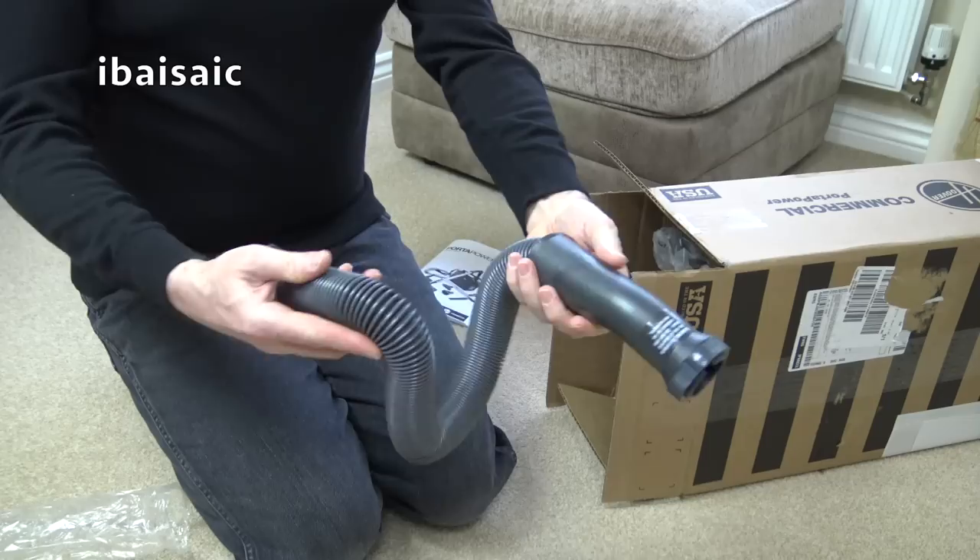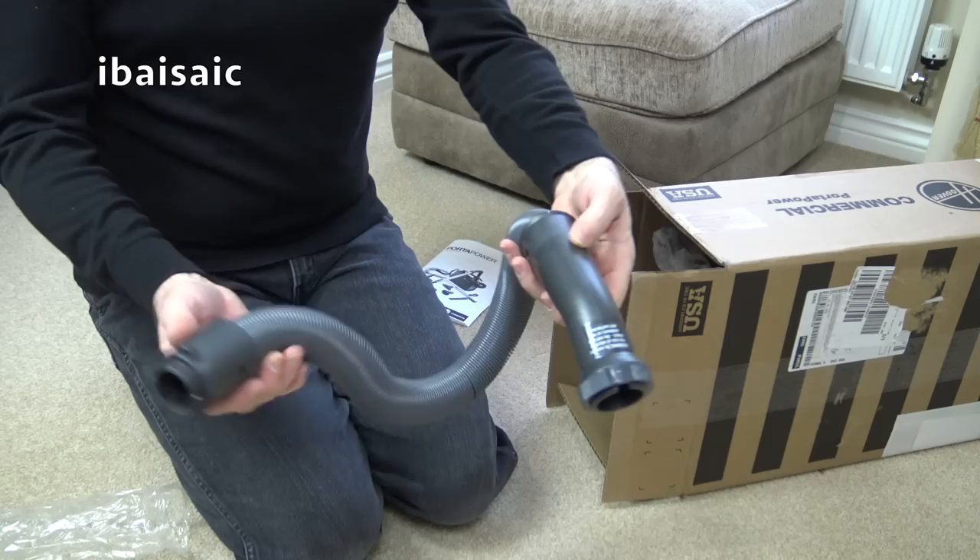It's like a Hoover stretch hose. No suction control on the handle, quite a short stubby handle, and we've got the old locking ring system. Because this is a portable canister, it doesn't need to be a hugely long hose, because it's designed to be carried.